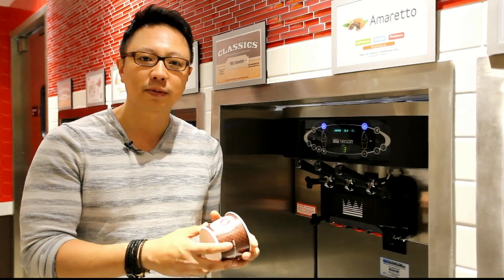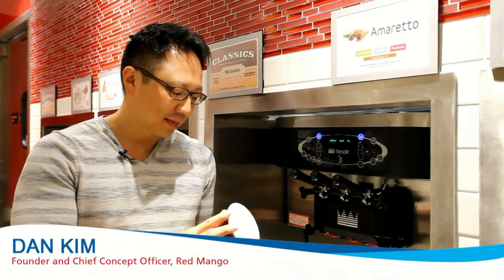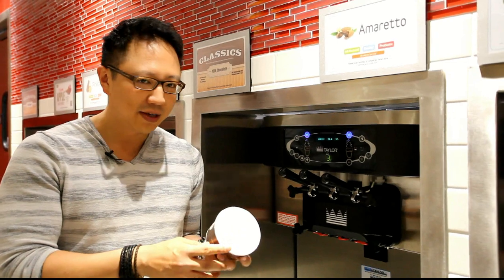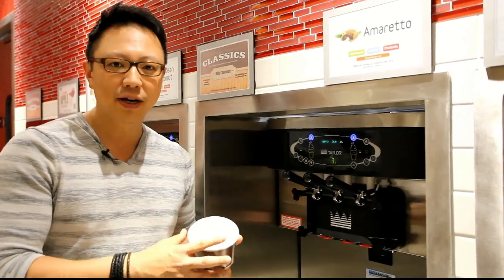As a master swoller myself and probably the best swoller of frozen yogurt in the world, I just wanted to take a couple of minutes to give you a glimpse of how to swirl the perfect swirl without giving away all the secrets.